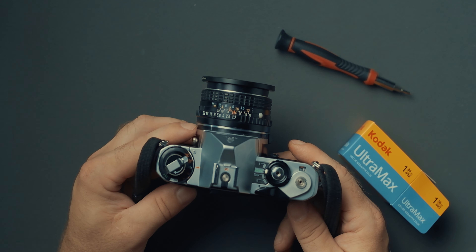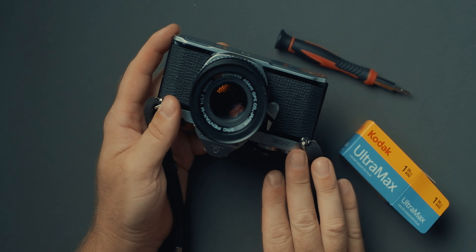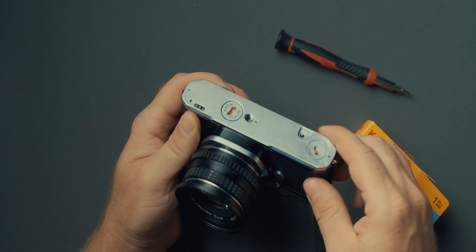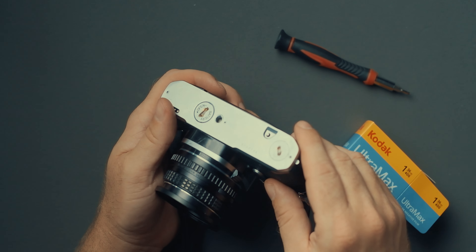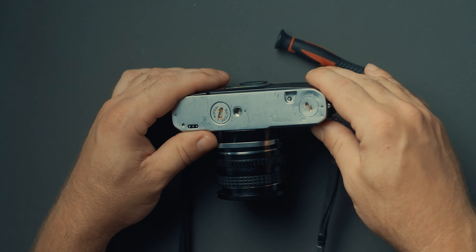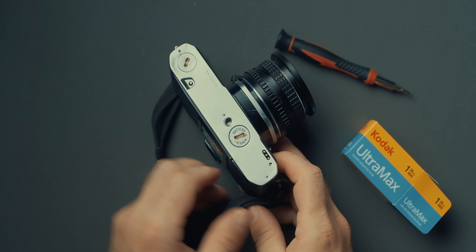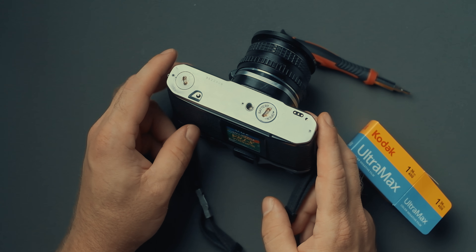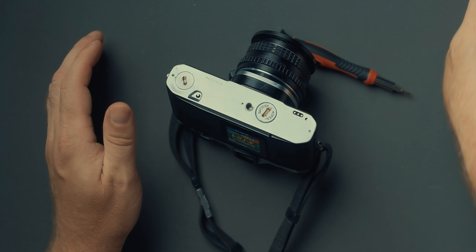Hi there. In this video we are fixing the light meters on my Pentax ME. If you watched my previous video, we fixed the stock battery door or the battery cover on the base plate here, so if you have that problem you can check out that video too. I think we might be looking at some sort of mini series here with the Pentax ME and how to fix at least some simple problems.